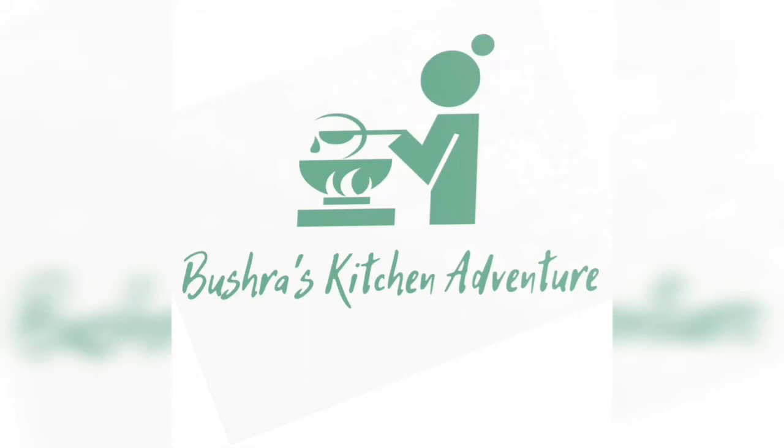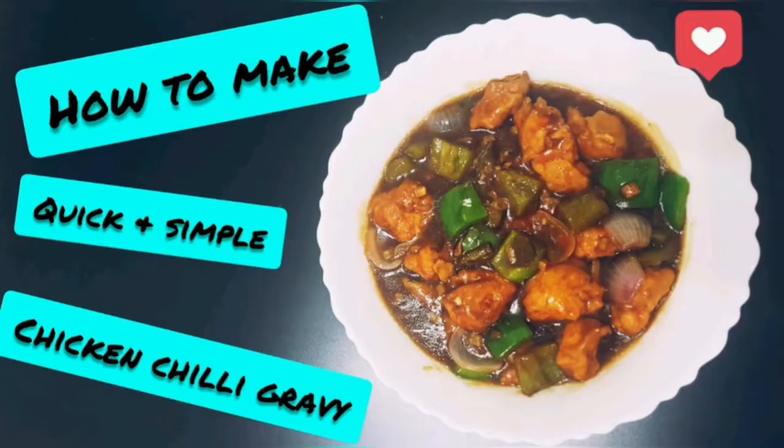Hello friends, welcome to Bushra's Kitchen Adventure. Today I am going to make my first cooking video in which I will be making Chicken Chilli Gravy.